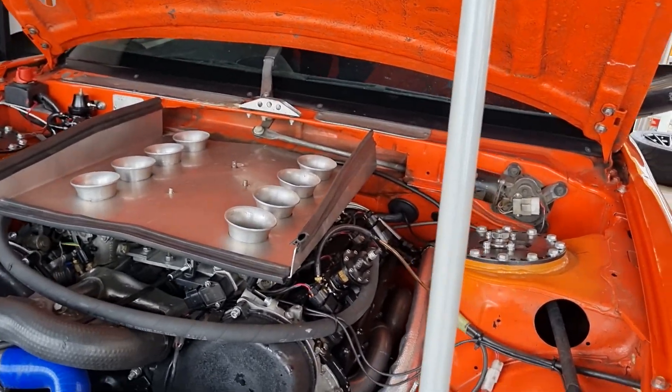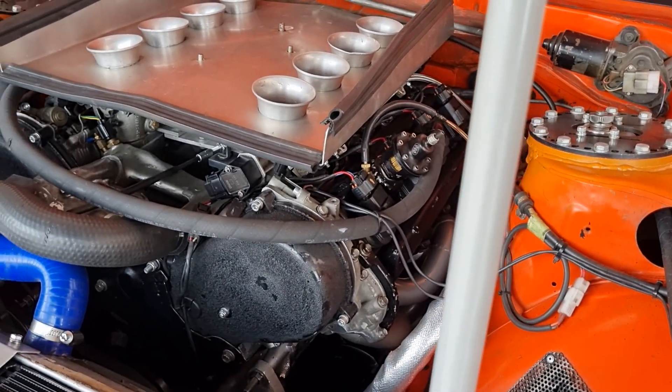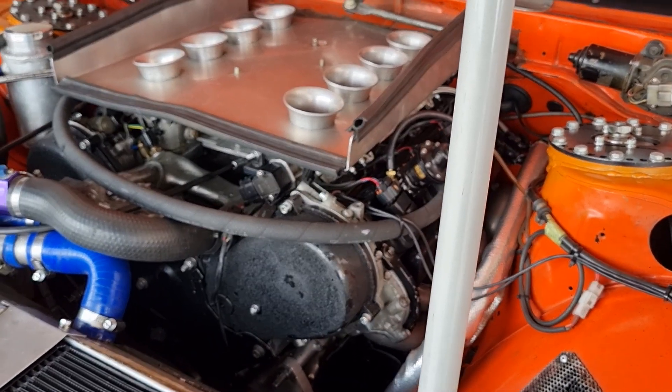That's even using my super stock cams, just at different lobe centers. Because I know they're super reliable on the valve train. The other gauges could be some of the red torque box in the back — possible ground issue, I'm not sure.